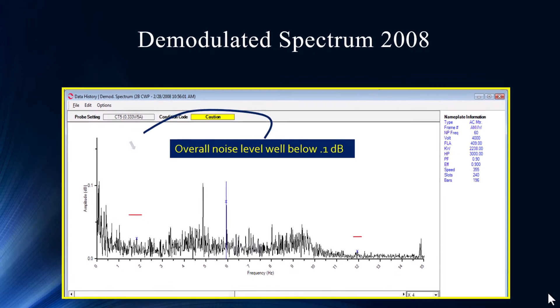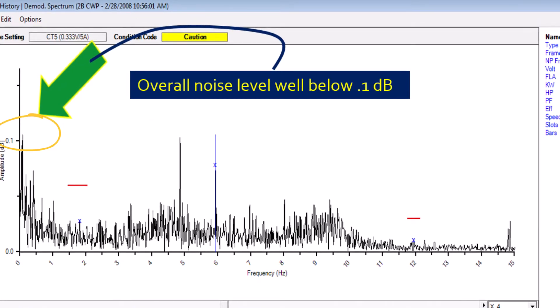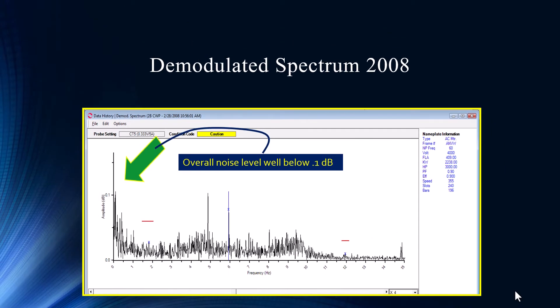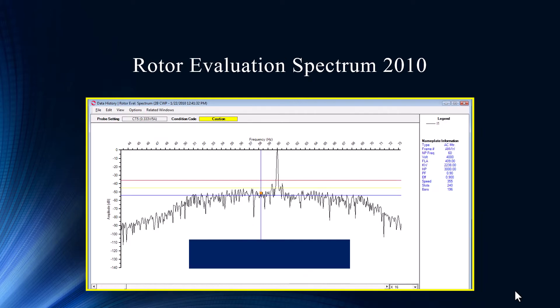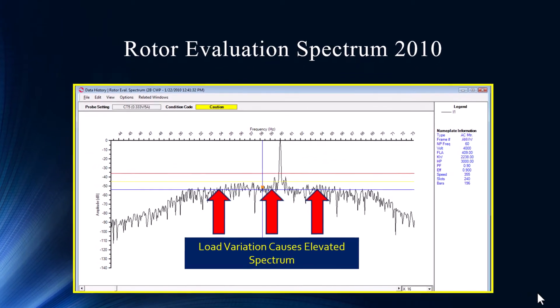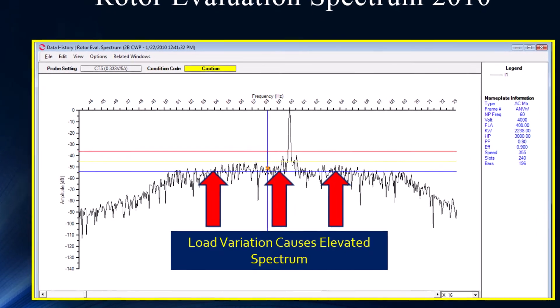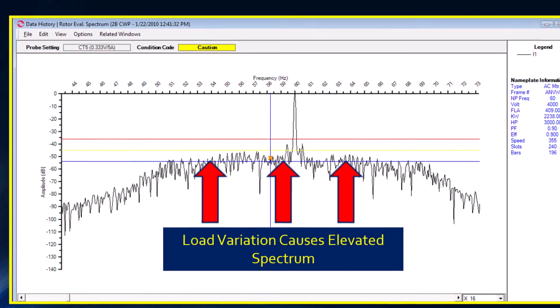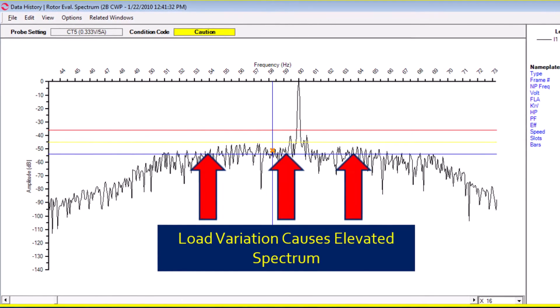Now we go to our D-Mod spectrum where we want to look at pole pass sidebands to see if something's going on. We notice that most of the noise level in 2008 is very low — it's below 0.1. Then when we go back into 2010, it went from 0.1 all the way up to 3. That's a huge increase in noise level — these are significant changes that have to be looked into. We're looking for pole pass sidebands, but we can barely see them because our whole floor has been elevated. The variation of load is changing to the point where it's smearing — we're overloading a variety of bins within the FFT, and it's creating a high noise level.